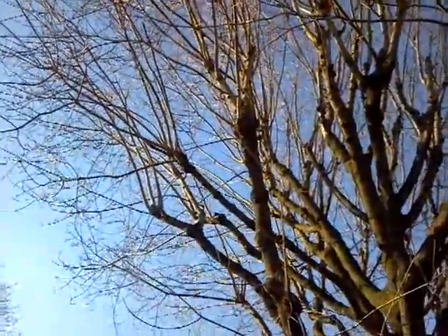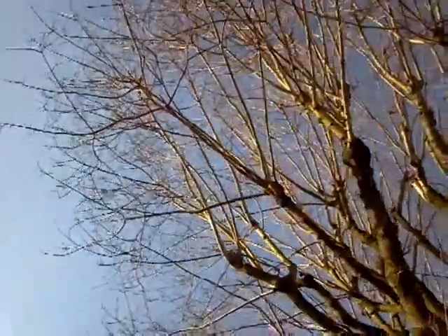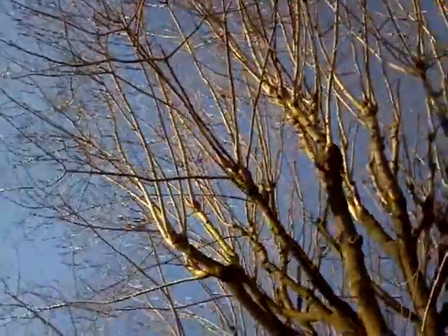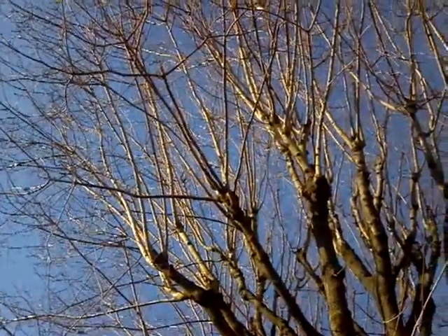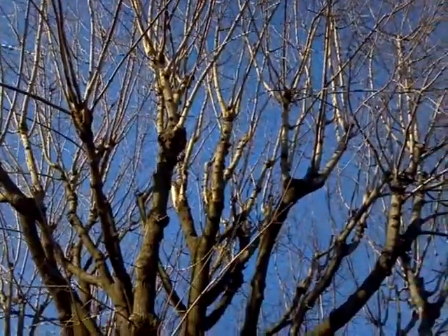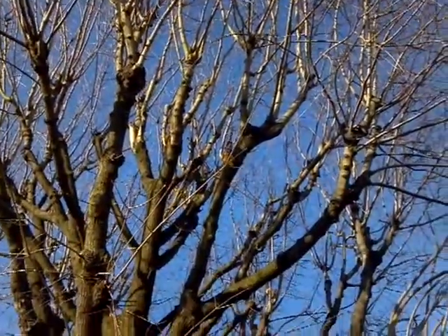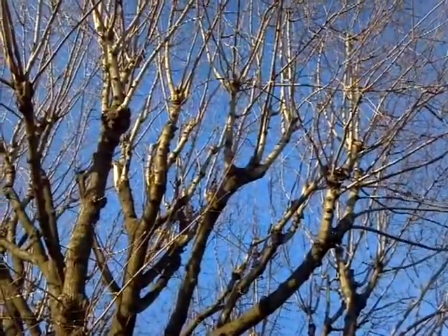What I don't want happening is ten years from now there's going to be so much weight on the tips of these limbs, and where it was topped before it's going to rot. I don't want it to break with all that weight on the end of it. It wouldn't happen now, but ten to fifteen years down the road it definitely will.